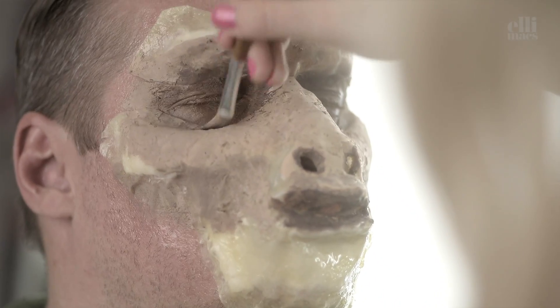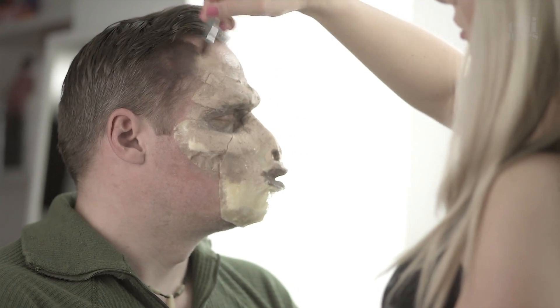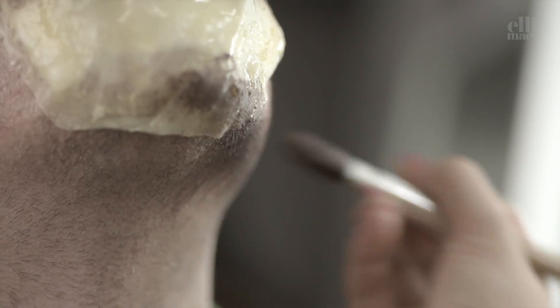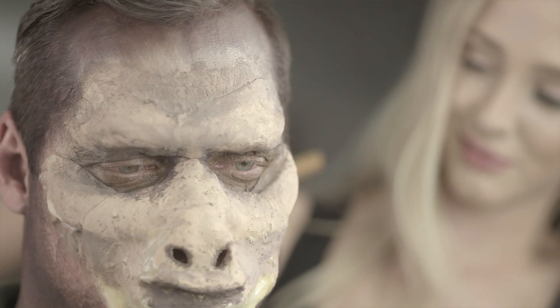Ellie is using grease-based colors. We couldn't really decide if we wanted to create a Planet of the Apes Caesar or simply an ape zombie. Mixing up different shades here — brown and black.